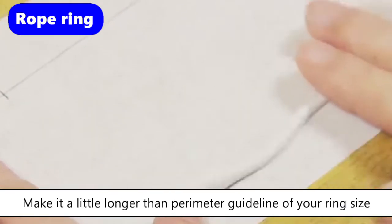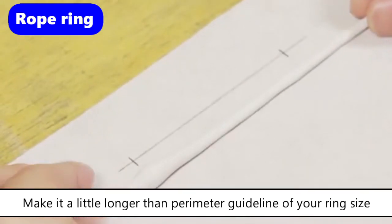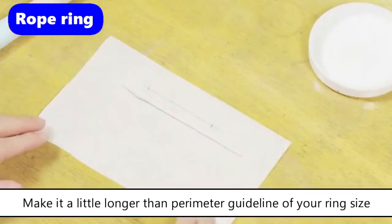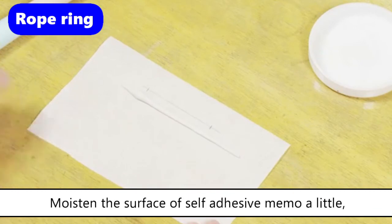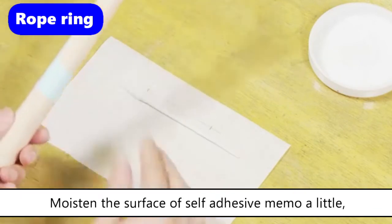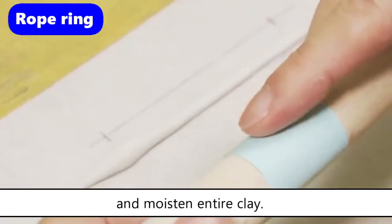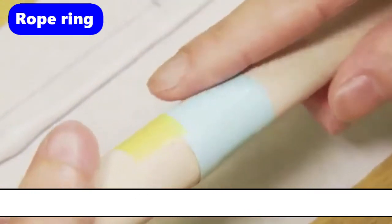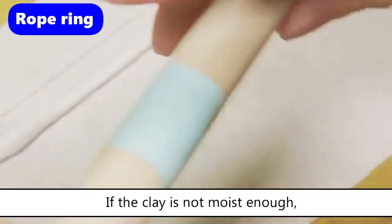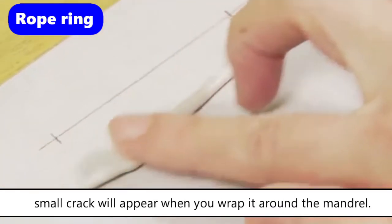When you are rolling, keep the clay always moist so that you can prevent cracking from drying of the clay. Moisten the surface of the self-adhesive memo a little and moisten the entire clay well. If the clay is not moist enough, small cracks will appear when you wrap it around the mandrill.